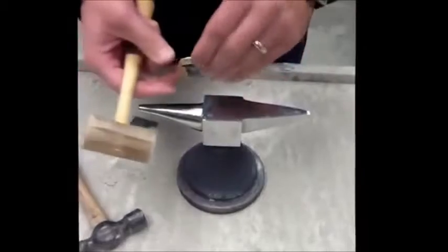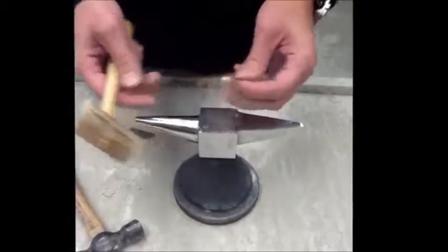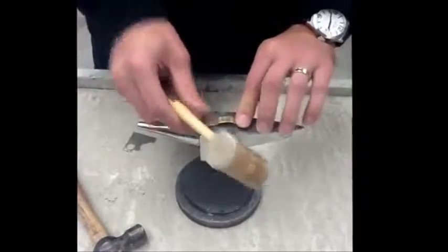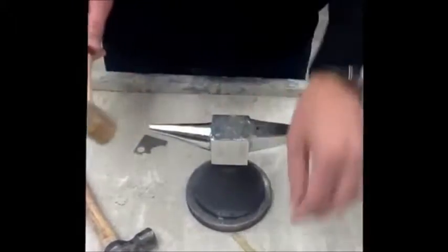We'll start with the soft hammer. We have a rounded piece of metal — sometimes you may have situations where your metal bends in the wrong direction. What we can do is use the flat surface on the anvil along with the soft hammer to slowly pound and re-flatten areas of the metal.